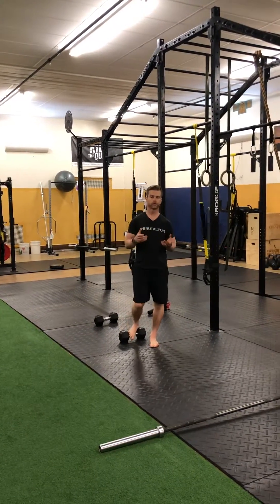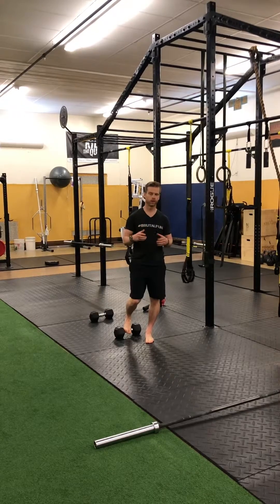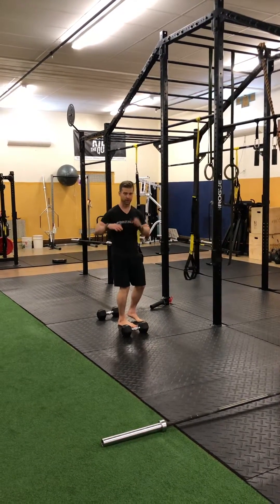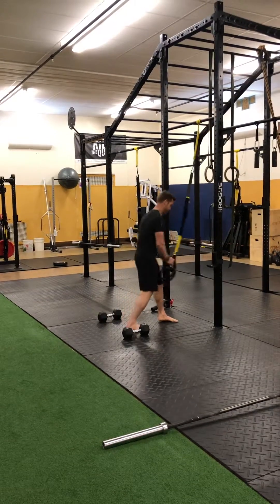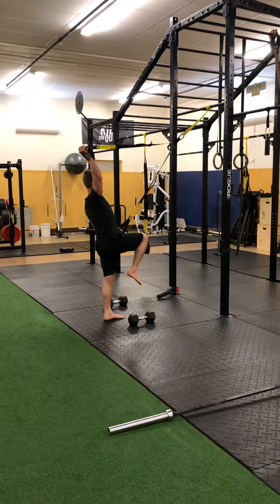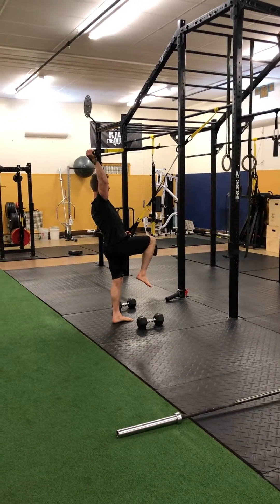Hey, Justin Rowe back again with FlexMP bringing another TRX Tuesday. Yesterday I told you about an amazing full body workout — we're gonna go over it now. This is pretty much good for everybody, we'll explain a little bit later. These are great for mountain climbing, so if you're using one of the facilities here in Rochester, climbing those mountains will help — otherwise it's just good full body.